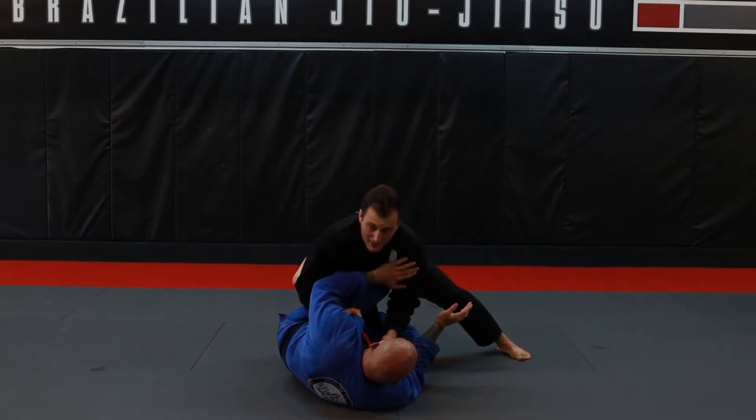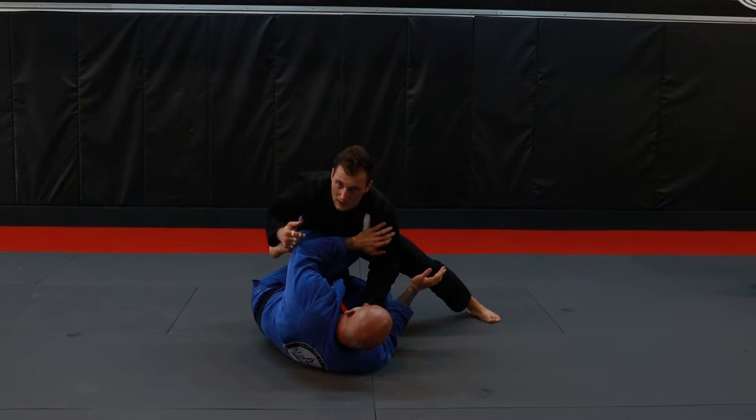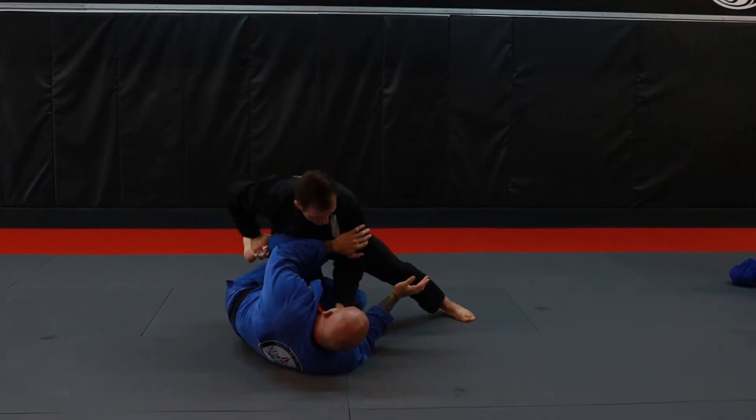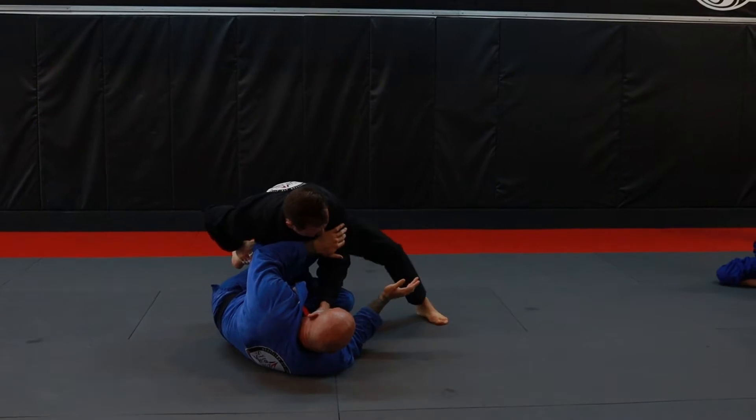So what we're going to look to do: I'm going to be stepping my leg back, I'm going to be shoving his foot in between, and I will be going around. To do that, my leg has to come in a little bit, and I need to turn my knee downwards.